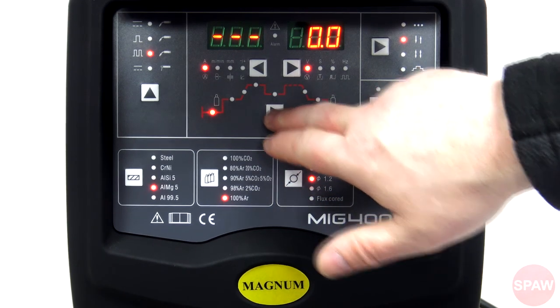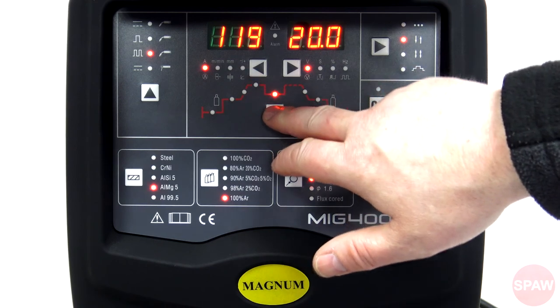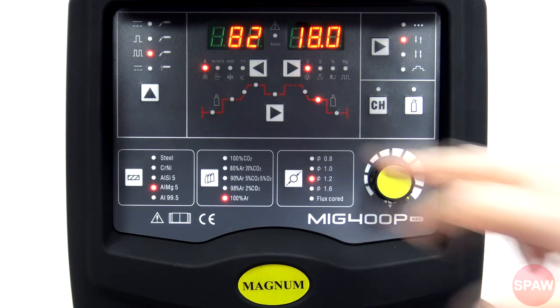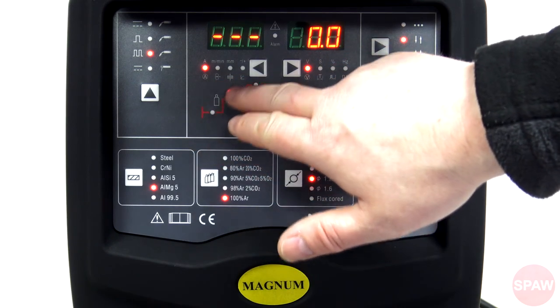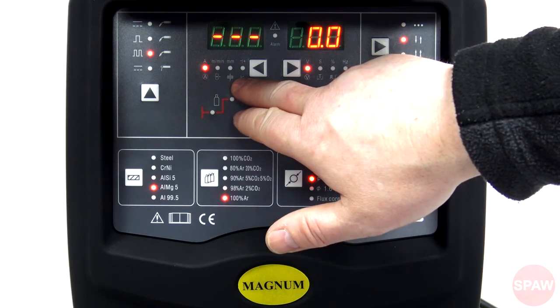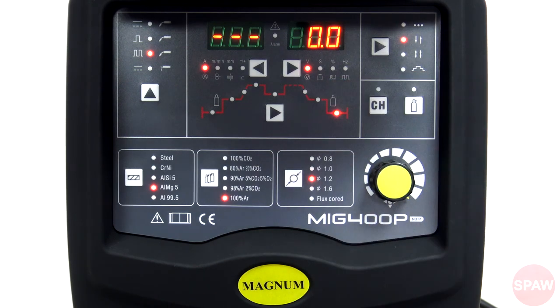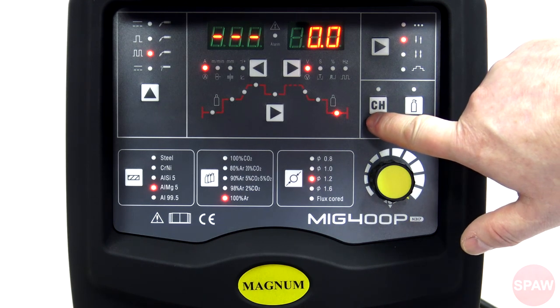Dostępne parametry obejmują: czas wypływu gazu przed spawaniem, prąd początkowy, czas narastania prądu spawania, prąd spawania albo prąd szczytowy, prąd bazowy, czas opadania prądu spawania, prąd końcowy (czyli prąd wypełnienia krateru), czas wypływu gazu po spawaniu, prędkość podawania drutu, grubość materiału, indukcyjność, a w przypadku spawania MMA – arc force, napięcie, czas, balans, częstotliwość pulsacji. Dodatkowo na panelu sterowania znajduje się przycisk testowego wypływu gazu oraz przycisk oznaczony CH.